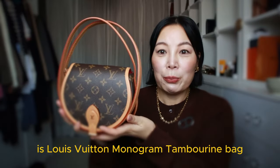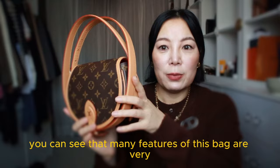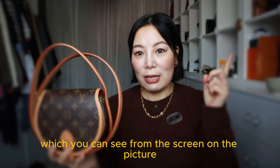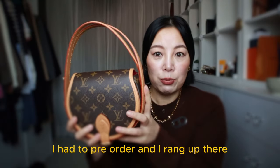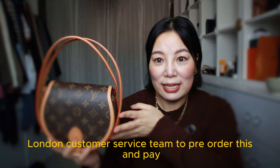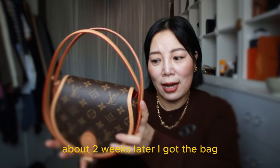This is the Louis Vuitton monogram tambourine bag, the second edition. You can see that the main features of this bag are very similar to the first generation tambourine bag, which was originally launched in 2014. For this second generation, I had to pre-order and I rang up the Louis Vuitton London customer service team to pre-order this and pay. About two weeks later, I got the bag.